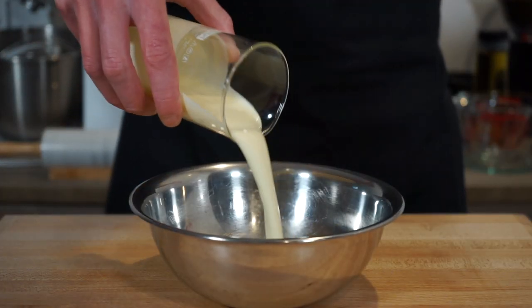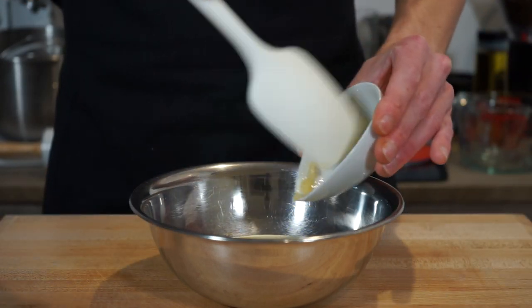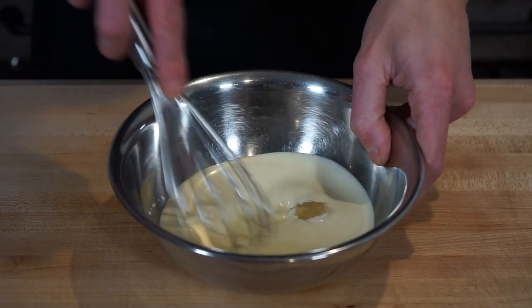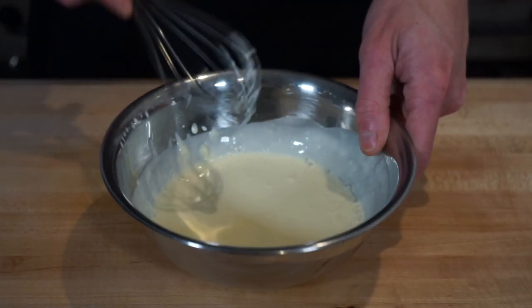Now in another bowl, add three quarters of a cup or 180 milliliters of thickened heavy cream, as well as four cloves of freshly grated garlic, making sure to scrape it all in to avoid any wastage. Then using a whisk, give this a good mix to allow the garlic to infuse into the cream — this will be poured over the mushrooms and will allow them to bake in that delicious garlicky cream sauce.